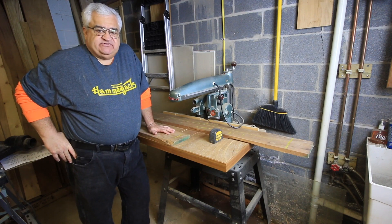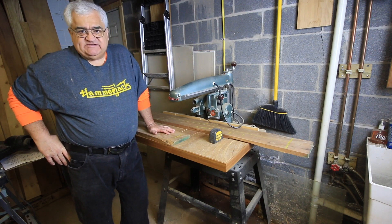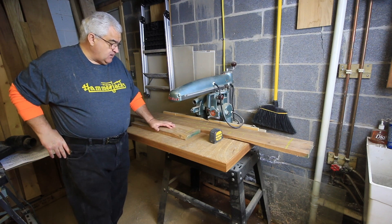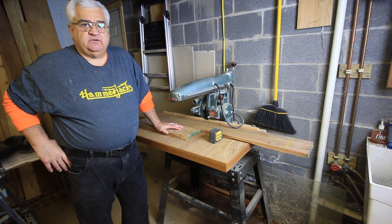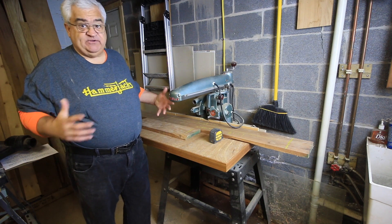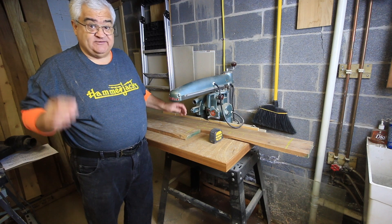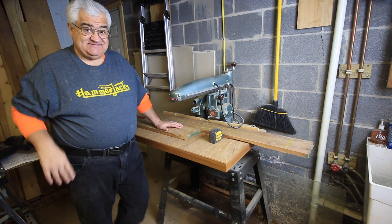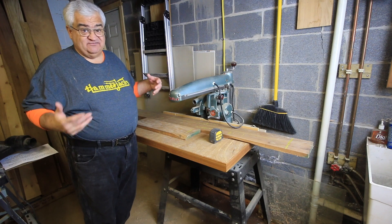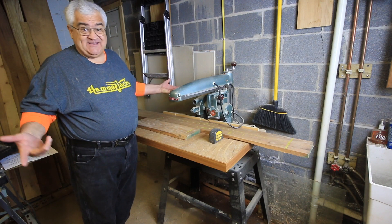Hey everybody, welcome back to the shop. Today we start the table build. In the last video we selected the lumber for the table build. In this video I want to start going through what we call bucking the lumber down to their individual pieces. These pieces will still be oversized — I'm not bringing these down to their exact sizes yet. That'll be in the next step. But in this step we take the full-length boards and break them down into the individual top, apron, and leg pieces.